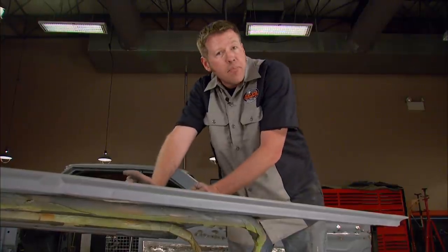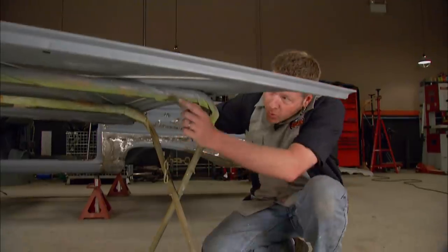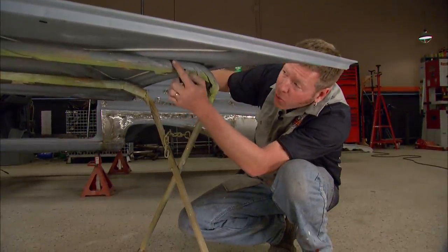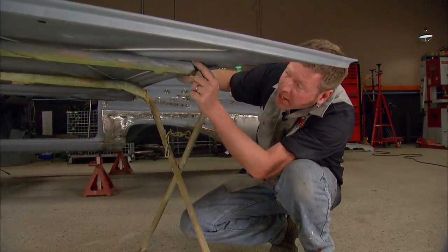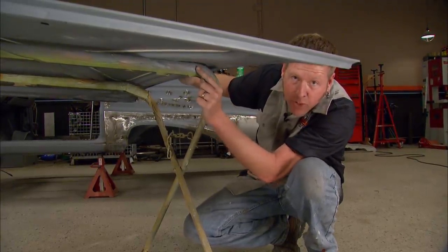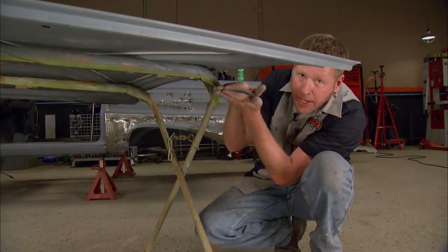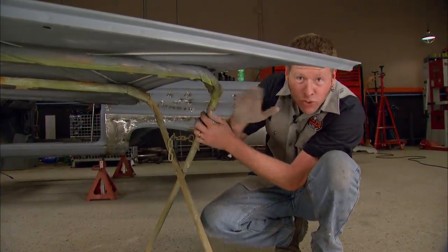I'm going to teach you guys a lesson that me and a lot of other guys have had to learn the hard way. Anytime you're body working a hood, make sure it's sitting on the rack with the framework directly on it, not the back of the hood skin. If the hood skin comes in contact with the rack and you body work over it, it can actually create a high spot — then when you pick it up, it'll make a low spot. That'll ruin your whole day.